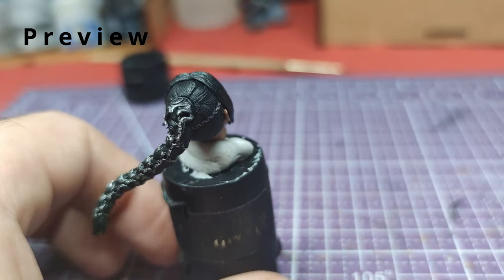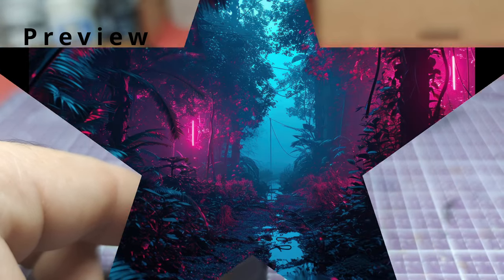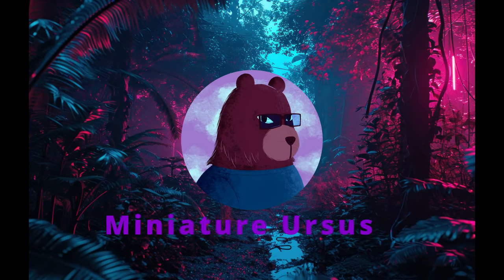Hello everyone, welcome back to the channel. Today we are going to paint the head of Shadowheart from Baldur's Gate 3. Without further ado, let's get to painting.